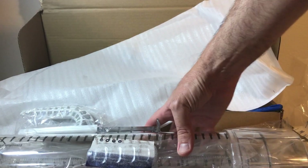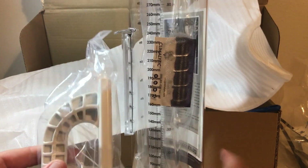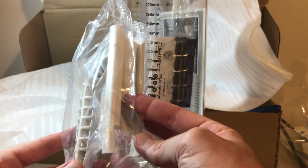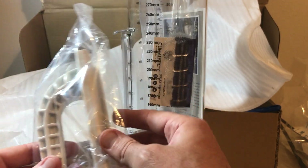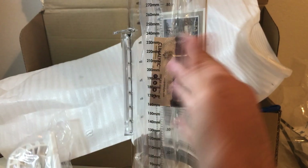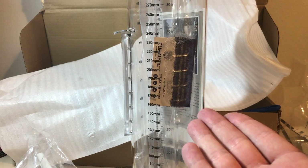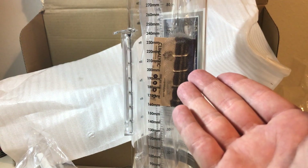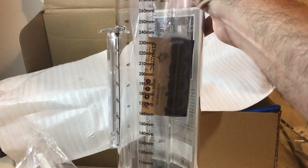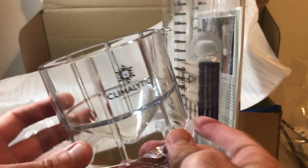And then the main attraction — the rain gauge itself. It's got a handle on it, which is different from the Stratus, which I really like. I think it's going to make it a whole lot easier. It's polycarbonate, UV resistant handle and the rain gauge itself. The rain gauge is longer than the Stratus — it can actually hold two and a half more inches than the Stratus, which is another advantage. Everything about it actually seems nicer than the Stratus.